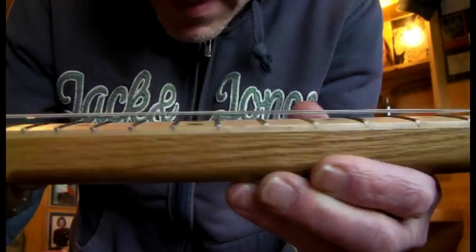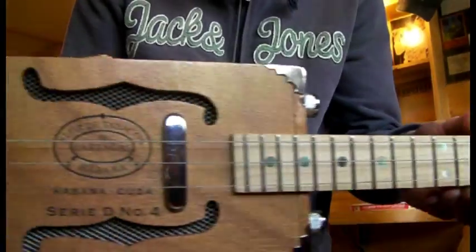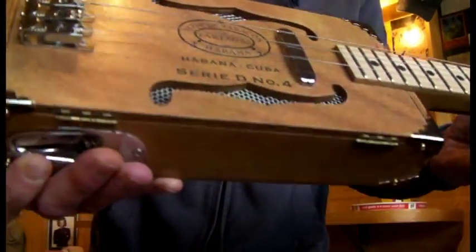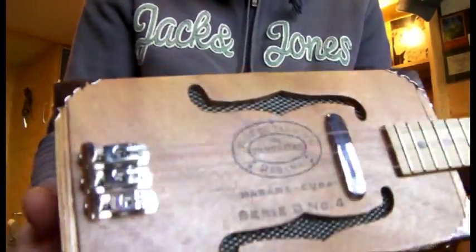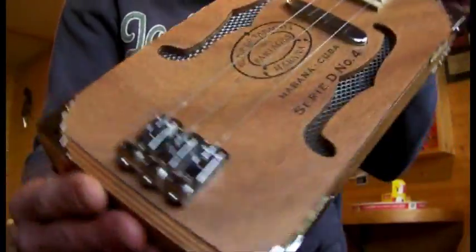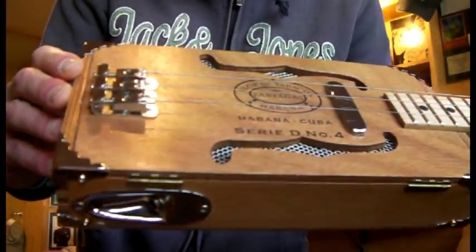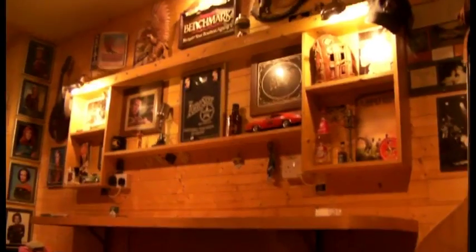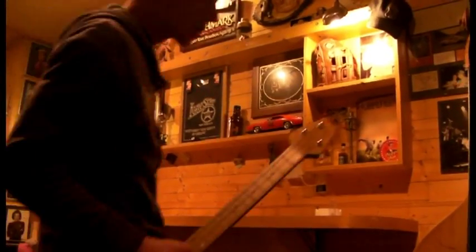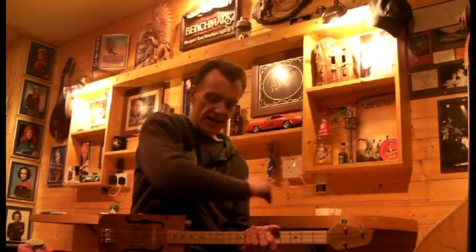Oak and maple — solid as a rock. Now Nick is the three string player, I normally play four string, but I will plug it in and get some sort of sound out of it for you. Won't be a sec. Right, quick sound check — don't normally play three string, but let's have a bash.